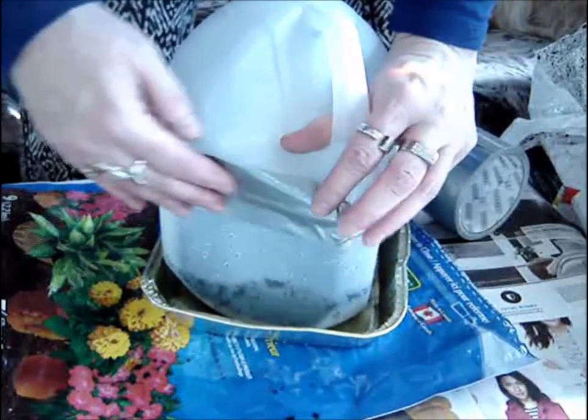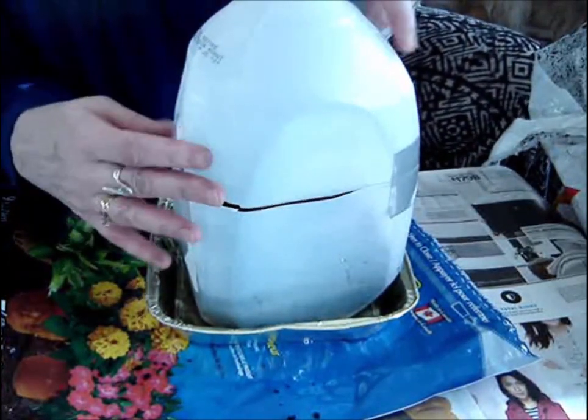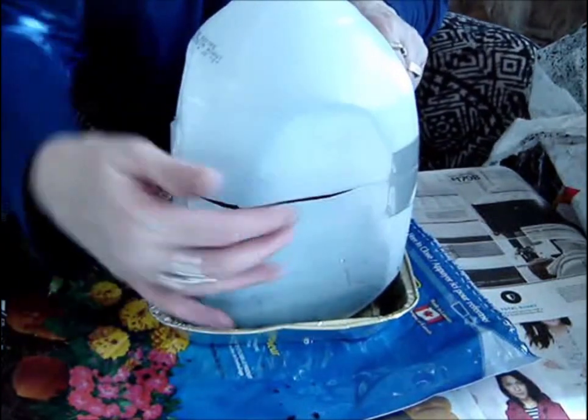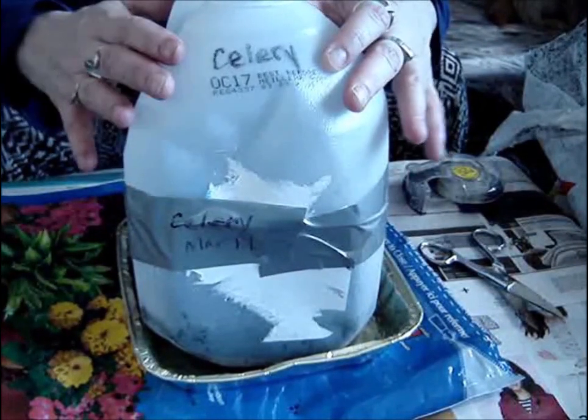We're going to seal that up all the way around. Some people, especially if you get the fit inside, will just put pieces on wherever there are gaps. That'll work too. I will be keeping a journal.